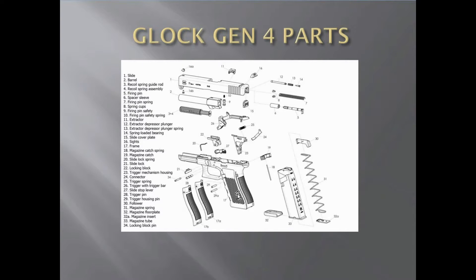Down here on the bottom is your frame — you can see the whole frame over here. It's all made of polymer. There's a magazine catch, which is right over here at number 19. Your slide lock spring is right there, number 20. Number 21 is your slide lock, right here — this is where you lock your slide onto the frame.